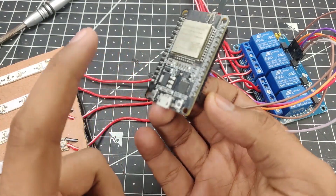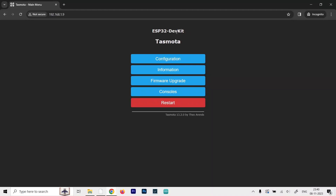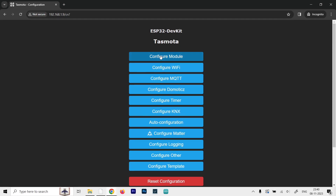Now we connect the micro USB cable to the ESP32 and head to the computer to program it using the TASMOTA application. Here I am on the TASMOTA main menu, accessing it via the local IP address. If you haven't already installed the TASMOTA web server onto your ESP32, check my video in the description — it's a very simple 5-minute, no-code process. Once installed, click on Configuration and then Configure Module.